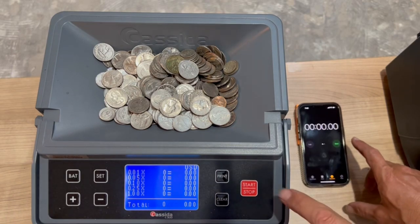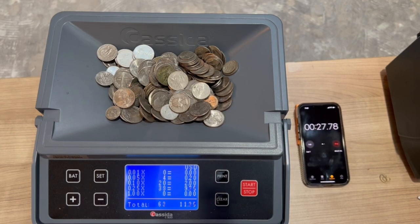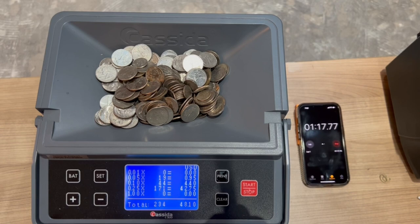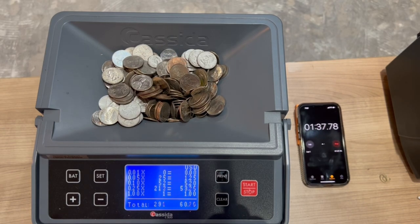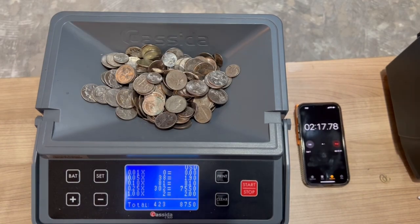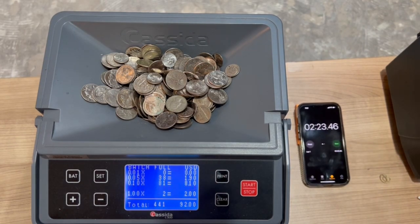Test number three from vending machine number three. 441 coins in two minutes and 23 seconds. And here's tip number two.